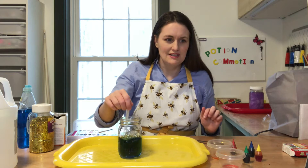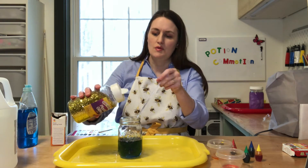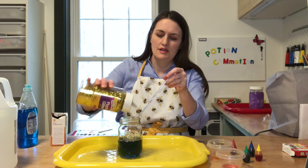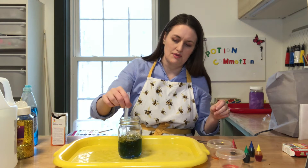We can stir that around a little bit. Maybe these better not be on the tray once it starts fizzing. Let's stir our color up here — looks pretty, huh? Now this is the point where we can add some glitter if you want to. It won't change anything about the potion if you don't have glitter, but we can add a little bit in there. That looks pretty.